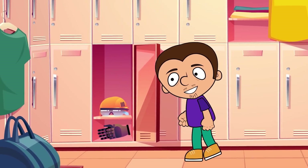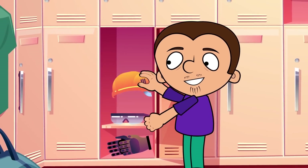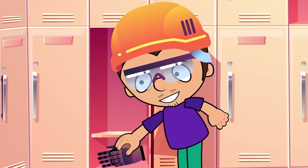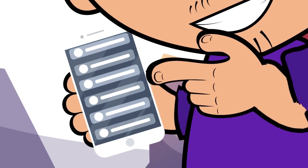Friends, if you want to perform some of these experiments, don't forget about safety measures. Wear safety gloves and glasses. And better ask your parents for help — I think they will like the experiments too.